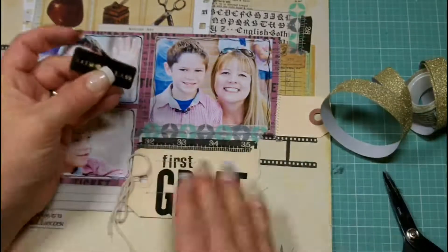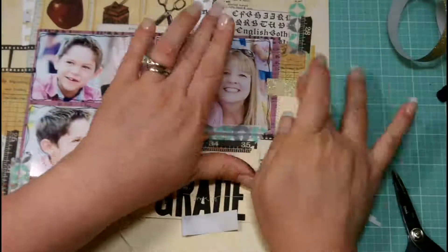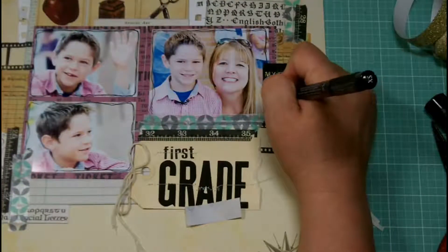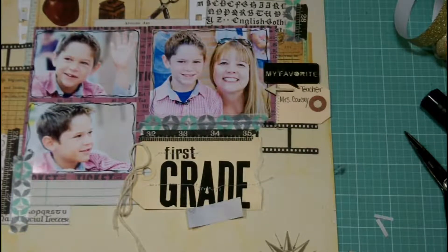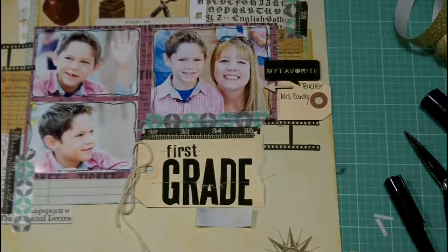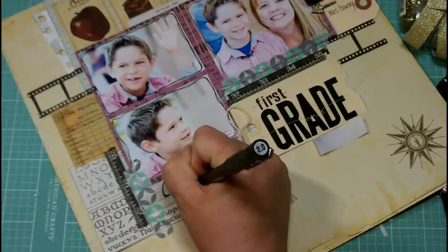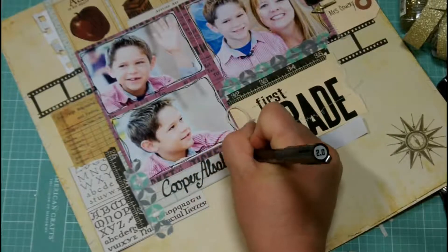I decided you couldn't really see 'My Favorite' so I've pulled out some Glitz washi tape in gold and trimmed it down to fit across the back of the speech bubble — the background from the Nirvana paper was just too busy and you couldn't read it. I'm putting that down with a little bit of hot glue on top of the glitter tape. Now I'm going to write the teacher's name onto the tag, then finish it with a Studio Calico wood veneer arrow that I'm going to glue down and add a little bit of gold glitter nail polish to — that keeps the arrow neutral but adds sparkle and reinforces the sparkle under 'My Favorite.'